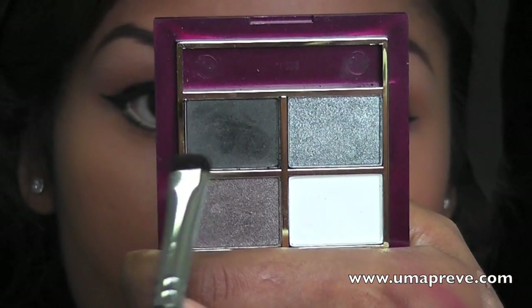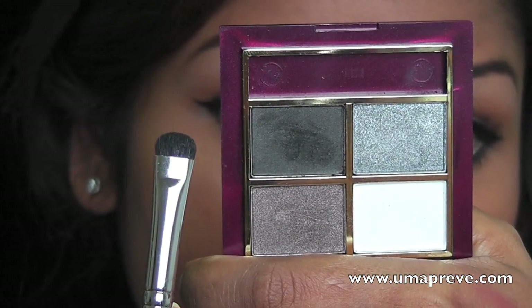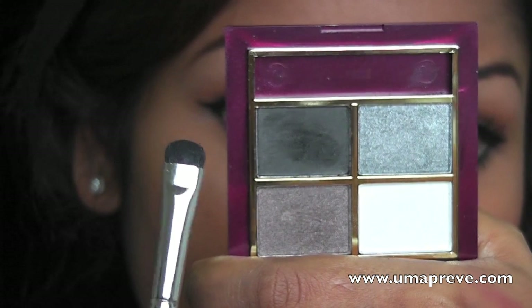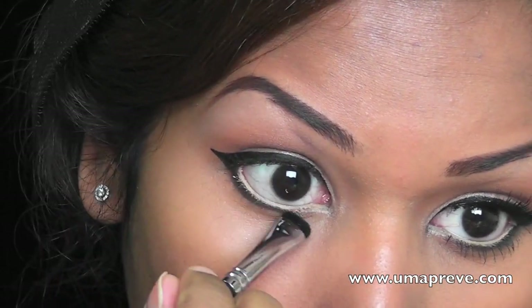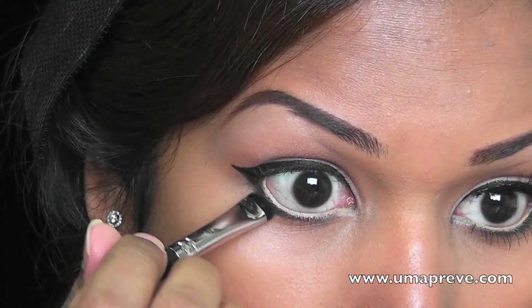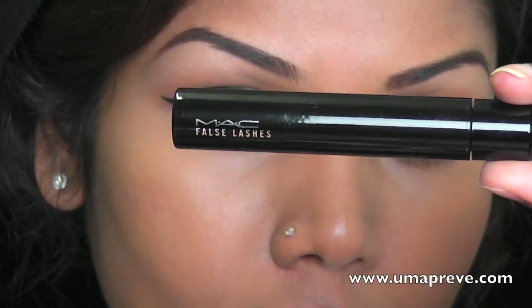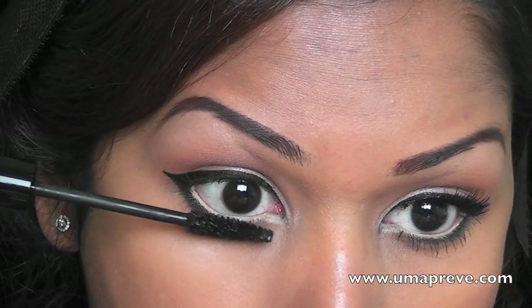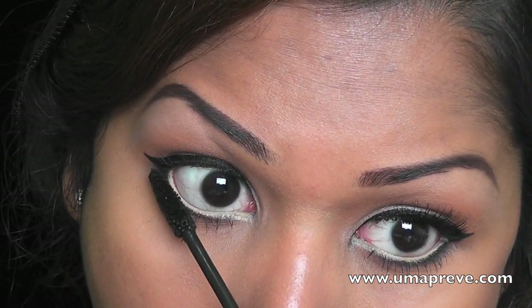Next I'm using a black eyeshadow — this happens to be a quad from Luck Me — and I'm using a short stiff shader brush to set the lower lash line with the black eyeshadow. For mascara, I'm using Mac False Lashes in False Black and I'm going to apply this on my lower lashes and also my upper lashes.